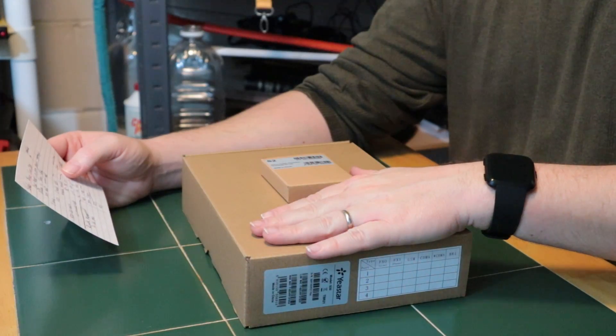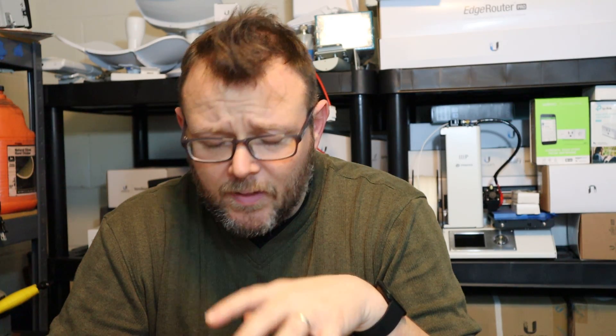The product we're going to be dealing with on the channel is the S Series PBX. This is the S20, which has two module slots on the inside — we're going to open this up and take a look. The S20 can support 20 users and 10 concurrent calls.